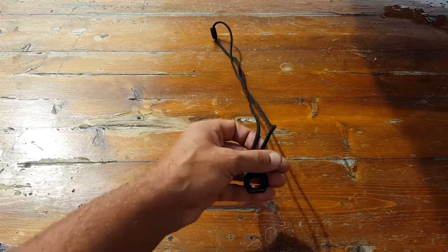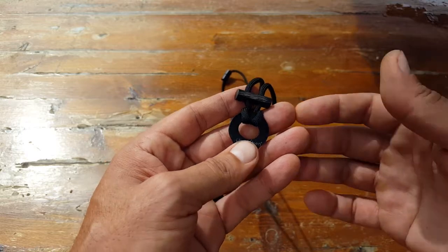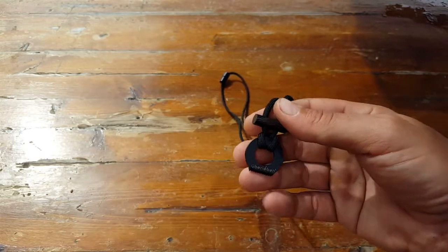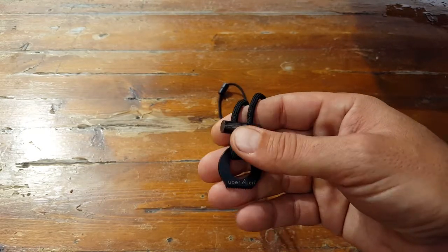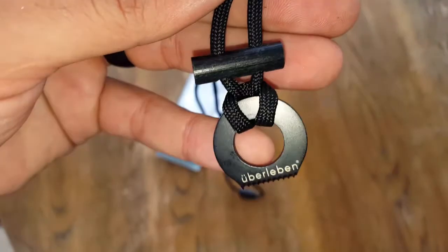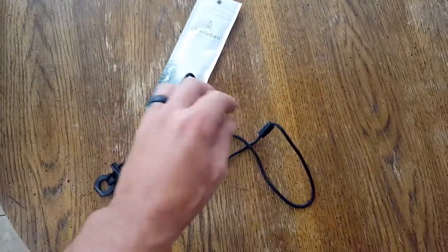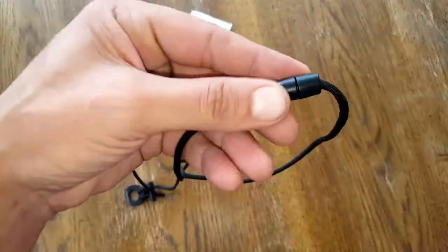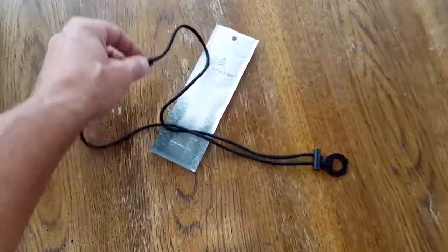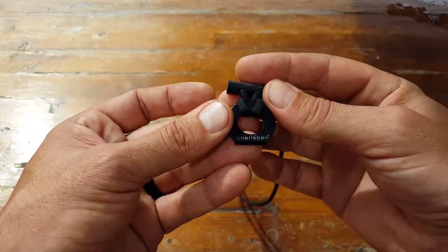Hello, it's Helger here and today I wanted to review this fire starter necklace made by Uberlievin. Those of you that have been following me for a while have seen me review various products made by this company — a lot of bushcraft fire starter ferro rods — and they've all been very good. I'm very impressed with this company, both their customer support and the attention to detail that they put into their products.